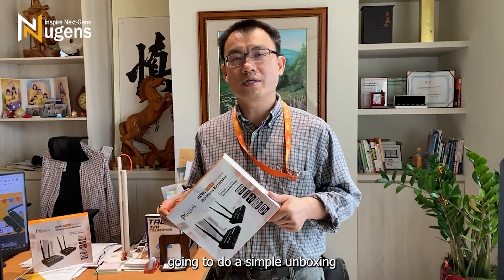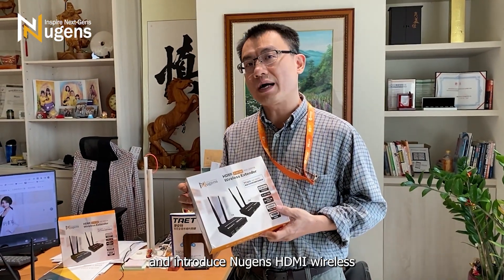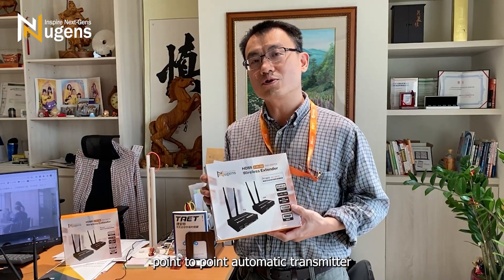Hello everyone! Today we are going to do a simple unboxing for you and introduce NewGen's HDMI Wireless Point-to-Point Automatic Transmitter.